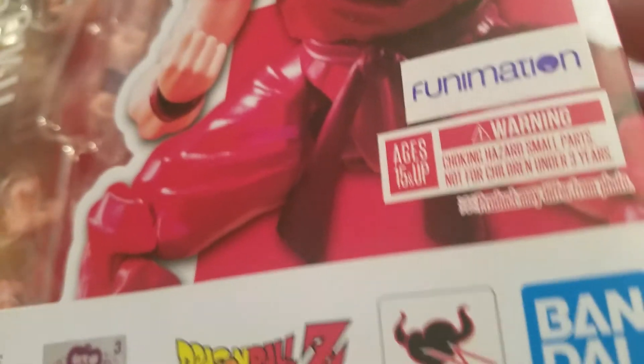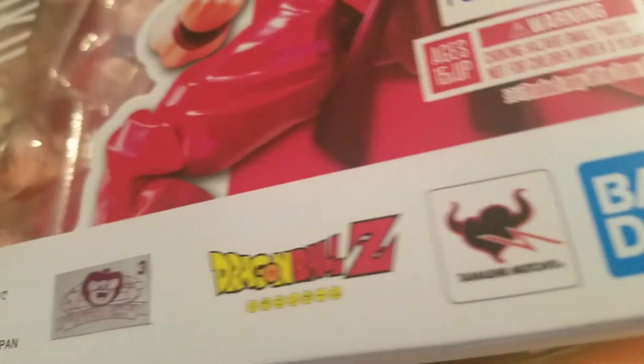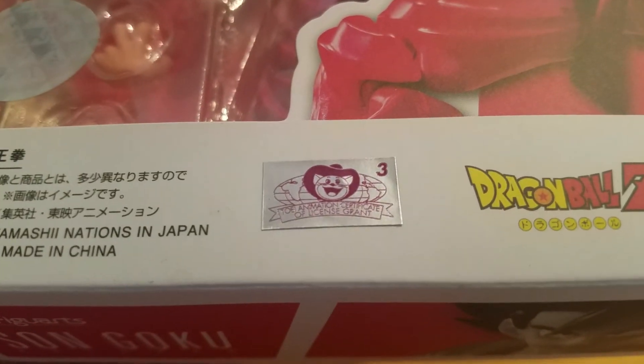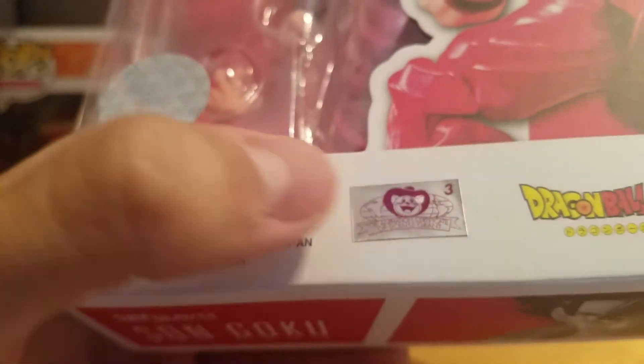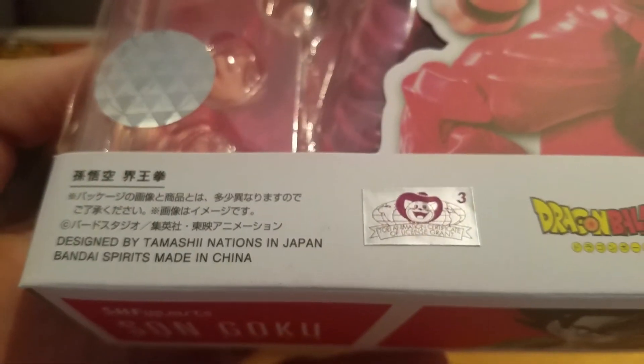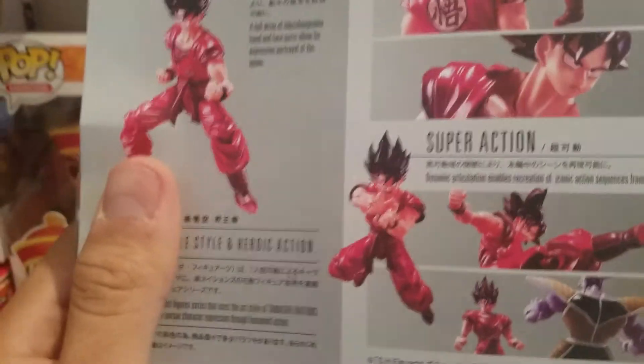That's a Funimation sticker right there, the warning sticker — Bandai, Tamashii Nations, Dragon Ball Z, and the Funimation logo. I think — I forgot the name of this line — but yeah, pretty cool.